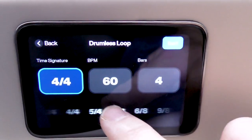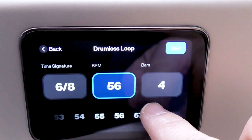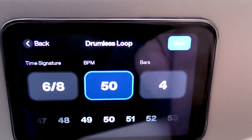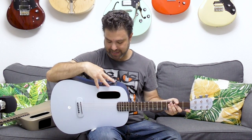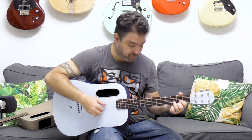Let's go for 6/8 time, 4 bars, 50 BPM. What's going to happen now is that it's going to count me down when I press record — count me down from 6 because I chose 6/8 time.